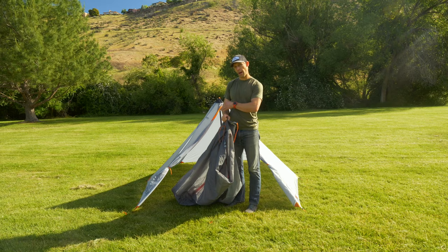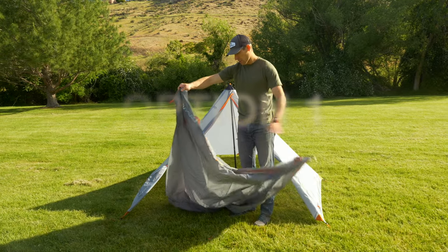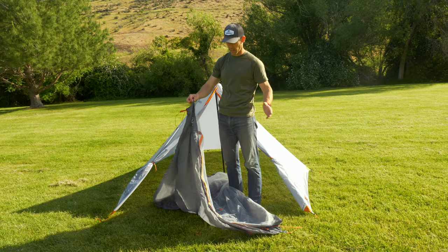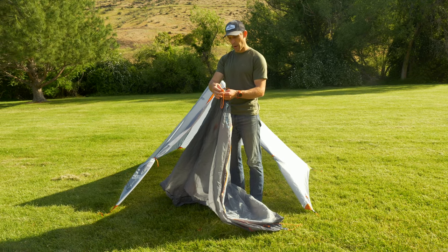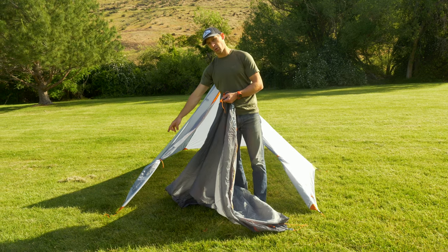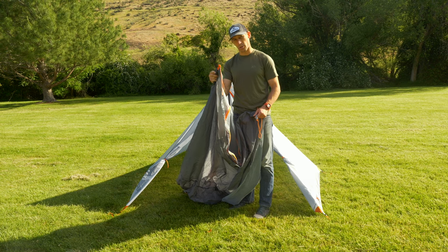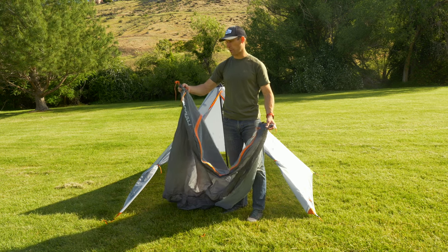I'm going to show you how to pitch the insert once the tent is already set up. There's a single door on the insert and a single door on the Rincon two-person tent, so you need to line up the doors and get the corners lined up. We made it easier by having the webbing on one corner of the insert in orange, along with one corner of the tent being orange — the rest of the corners are gray.